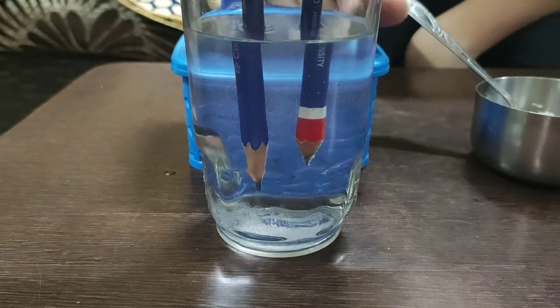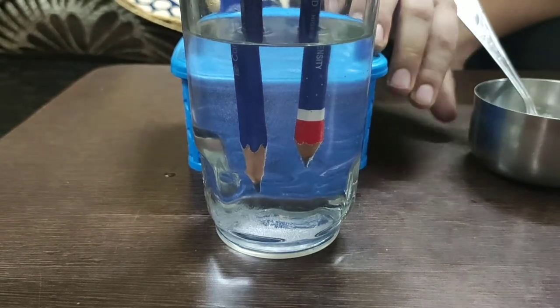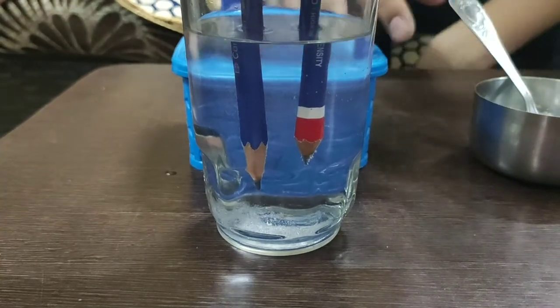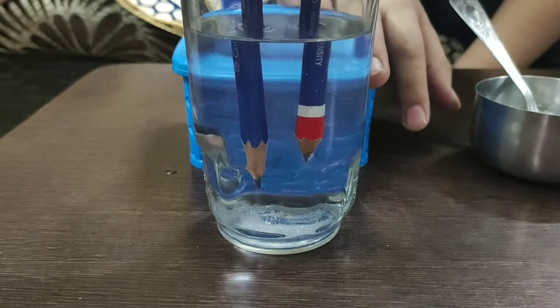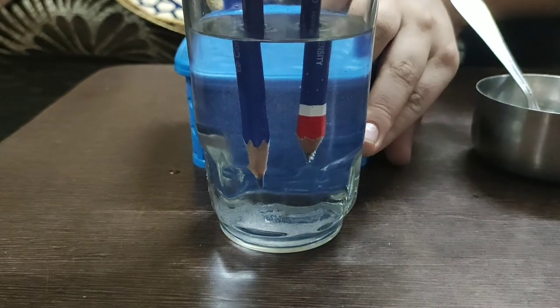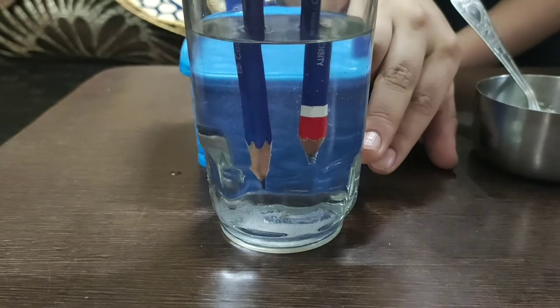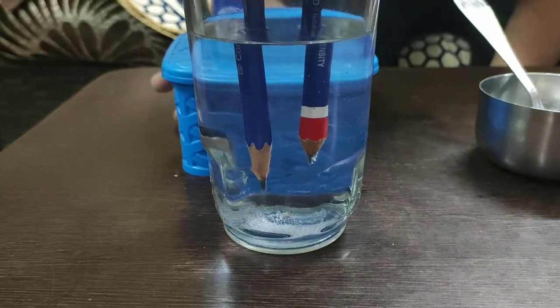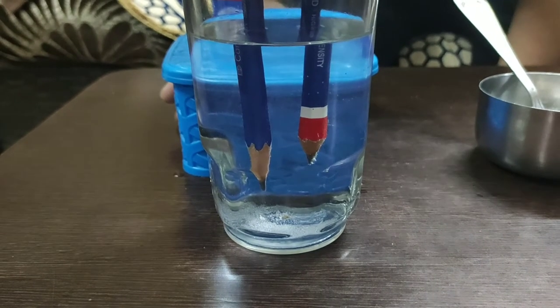As you can see, there are bubbles forming in the water. I already told you that this process is also called splitting of water, because water is splitting into oxygen and hydrogen.